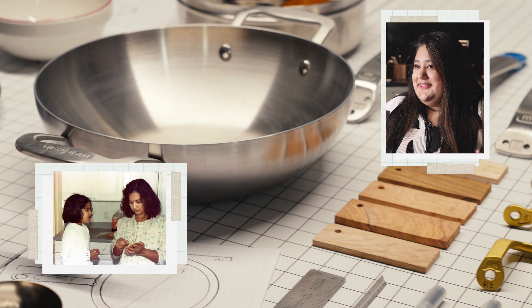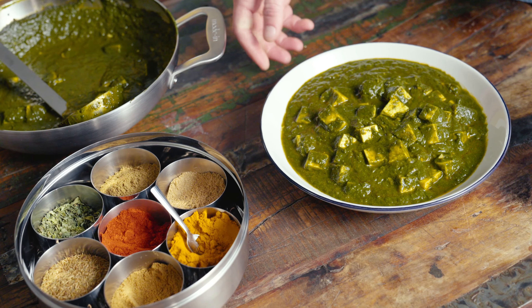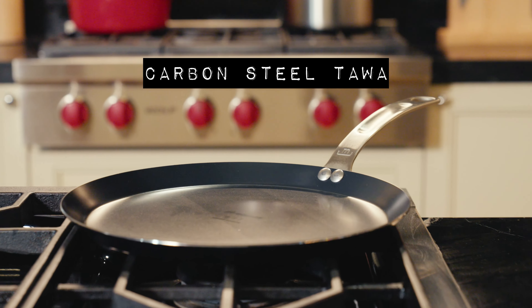As someone who grew up in America but also grew up very close to my Indian heritage, I always loved roaming my mom's kitchen. She has all the best Indian cookware — it's all worn in, it's super beautiful. So I grew up with a kadai, a tawa, masala dabba; those things were standard in my house.